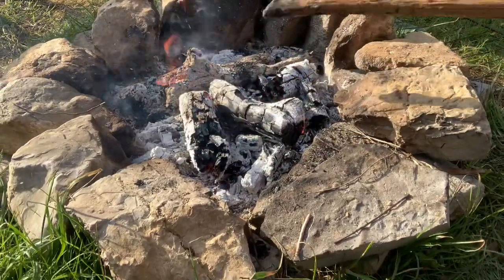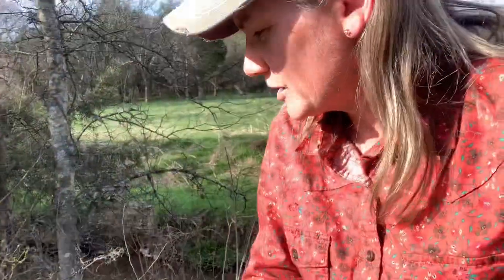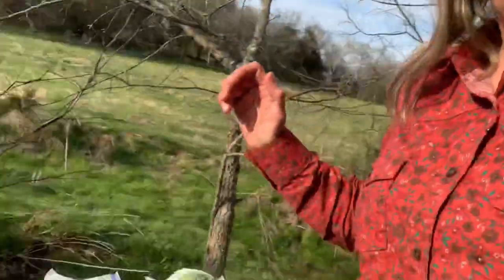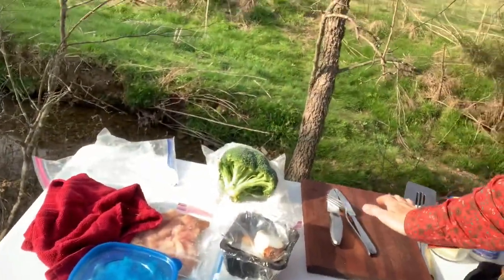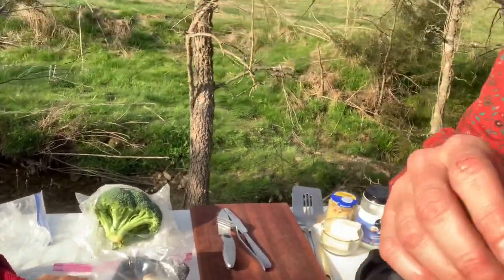I gotta go prep some of the food. Supper is on the table up there, I gotta prep it. I'm gonna go over here and see what we got on the table. I got my table outside with all my food on it and I'm gonna put my camera on the tripod and talk to you about this.